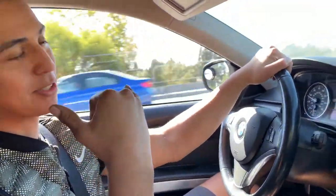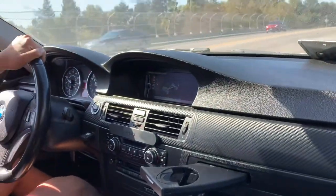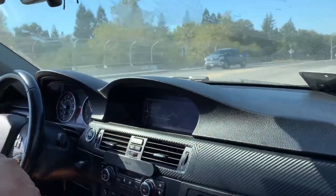Can you guys hear the pops? We're testing the brakes and they already feel really smooth — no shaking of the steering wheel. I noticed the shaking the most at high speeds, which is why we're entering the freeway right now.